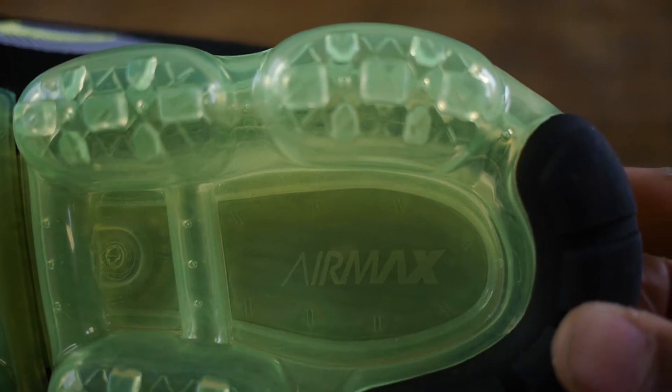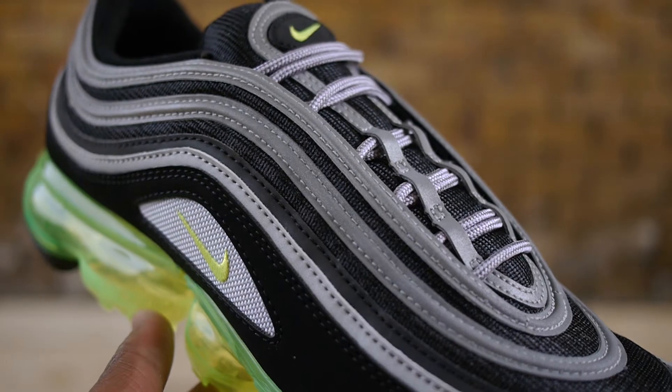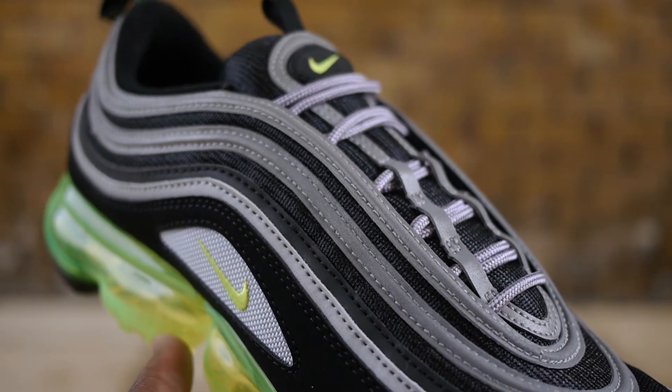This is one of my favourite 97 colorways and I love the hints of neon green Nike branding on the tongue and both sides of the mid panel.